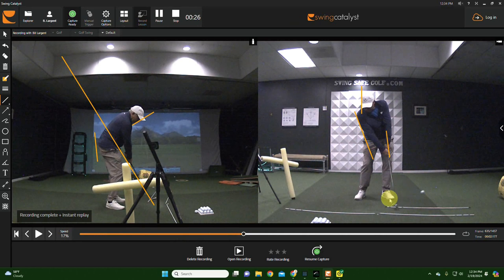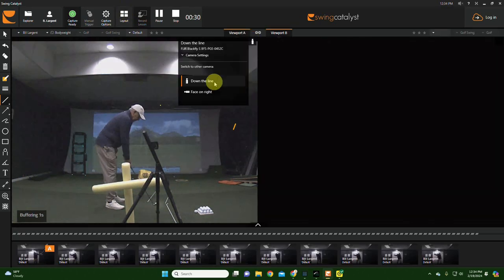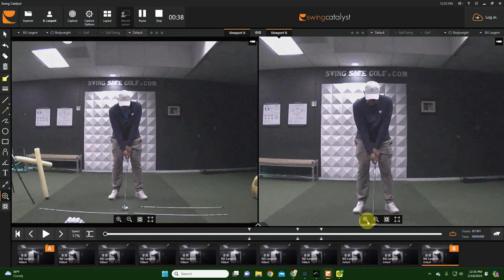I think that grip adjustment is critical for you. If we compare — let's go to compare mode to the face-on view. Oh yeah, look — that right hand when you started today... wow, that's a huge difference.